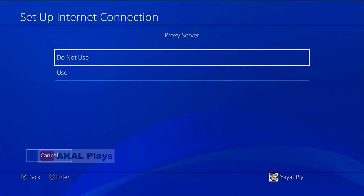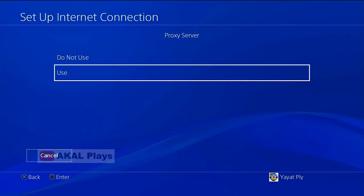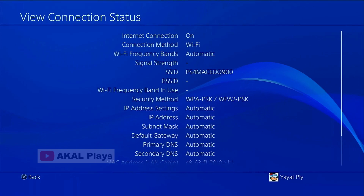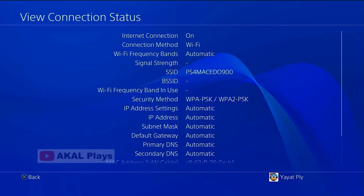If a prompt appears to fill in a proxy like this, just go back and go to Connection Status. Wait until all IP addresses appear.